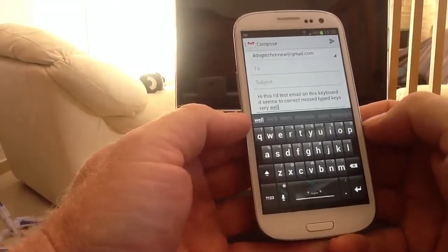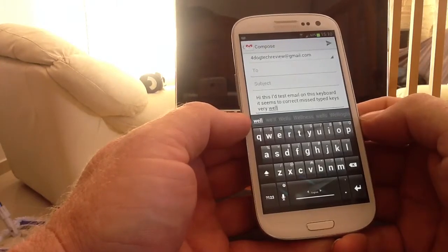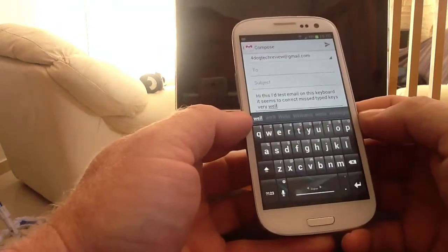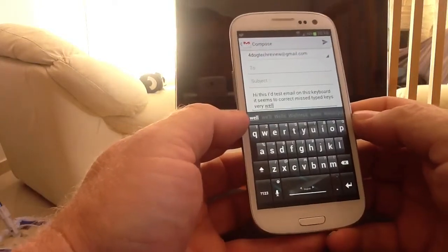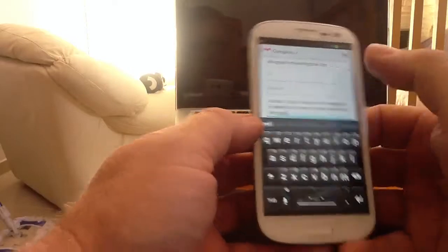You can see there are a few mistakes there - this should be 'I, this is a test email on this keyboard.' It seems to correct mistyped keys very well. On the whole, because I'm at quite a strange angle, if it was typing normally it would be nearing a hundred percent perfect, but it's not bad at all.